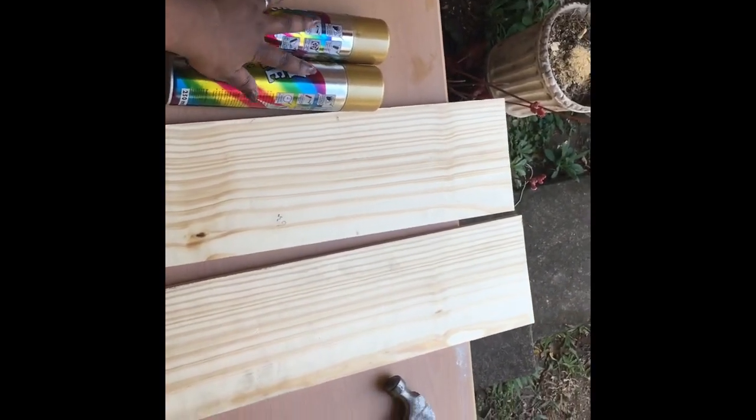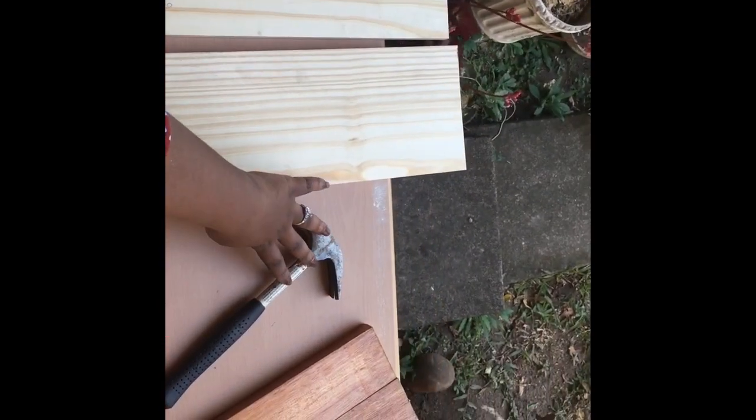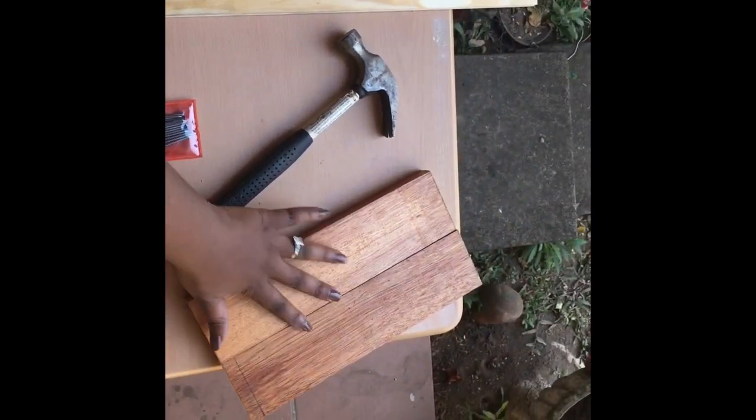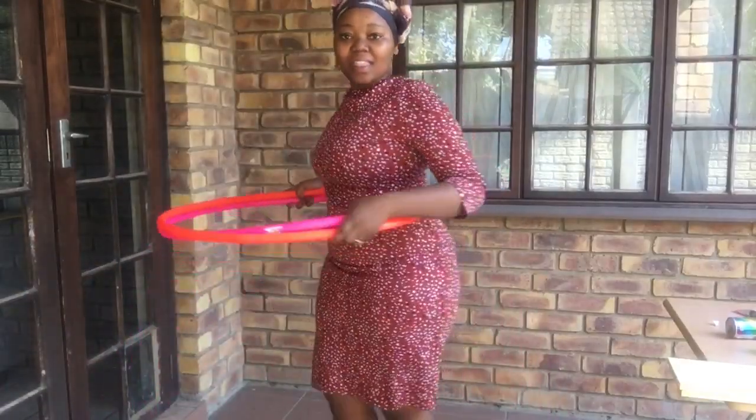We will need two cans of spray paint, two planks, a hammer, nails, a marker, and a measuring tape. All measurements will be left in the description. And two hula hoops.